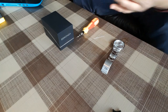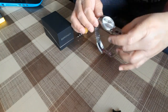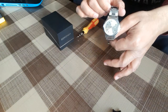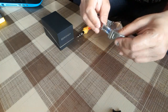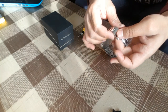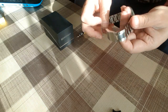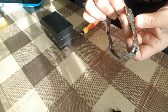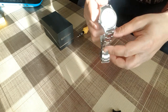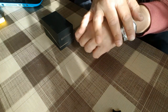Hey guys, assalamu alaikum to all my viewers. Today in this video I will show you how to resize or adjust your watch band or bracelet. This is a Seconda watch. There are two methods to resize: the first one without removing a link, and the second one is to remove the link and then resize it. This is my birthday gift but it's a bit loose on my wrist.